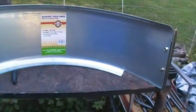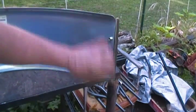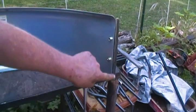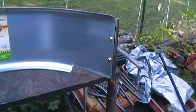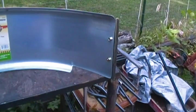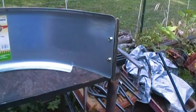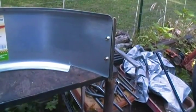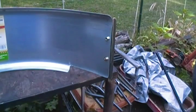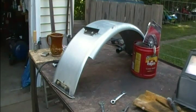I went ahead and cut out my relief for the chain and drilled my holes for my bracket. I don't want it hanging down below that bracket because if we go off road and hit rocks I don't want it to catch and get all bent up — so that's where it's going to stop. I can set it in there and size things up and figure out where I need to drill my holes for the top mount, which is going to be completely interesting.